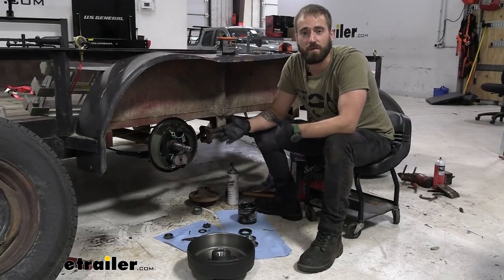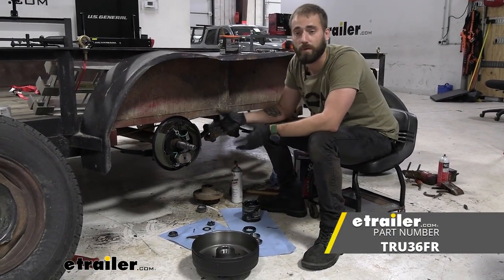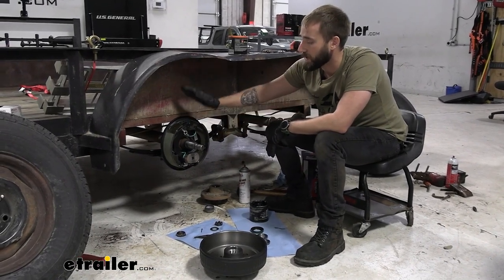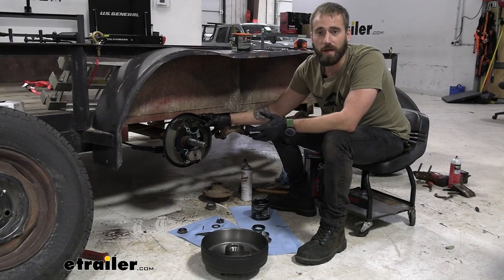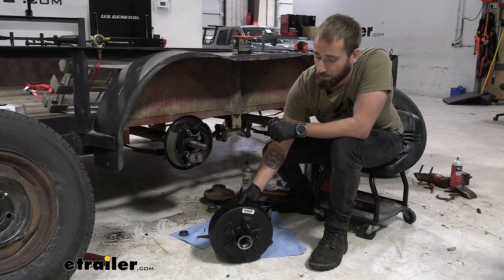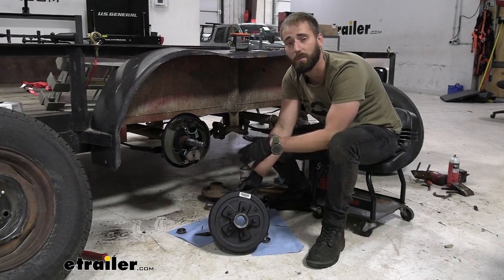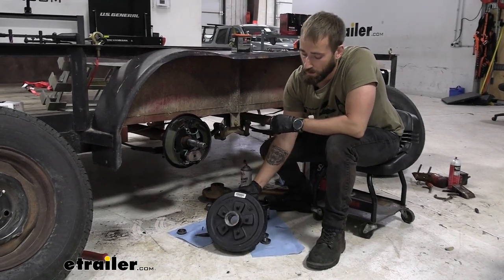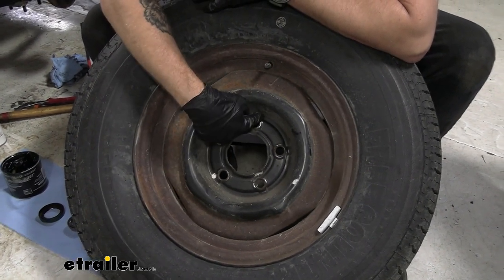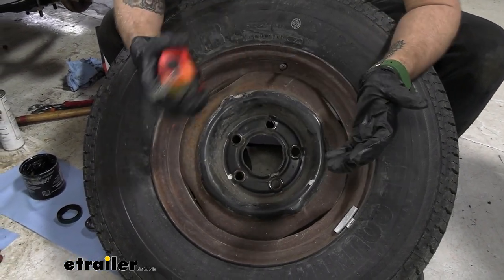The hub and drum is the peanut butter to the jelly of our electric brake assembly. To find the correct one, you first need to know the axle capacity, then you can find out exactly what size brake assembly you're going to need and choose the correct hub and drum assembly. You'll also need to know exactly what your bolt pattern is for your wheel, just to make sure the hub matches up so you can still put your wheel back on after adding electric brakes. When looking at your wheel, you'll want to note exactly how many lug nut studs you have.